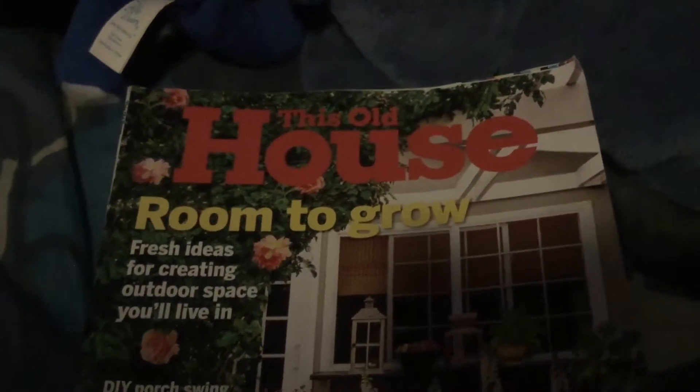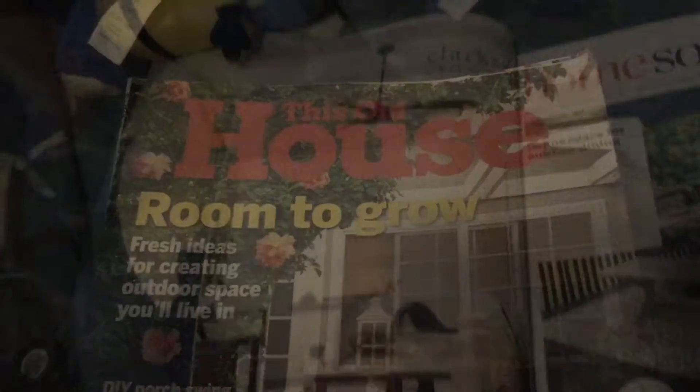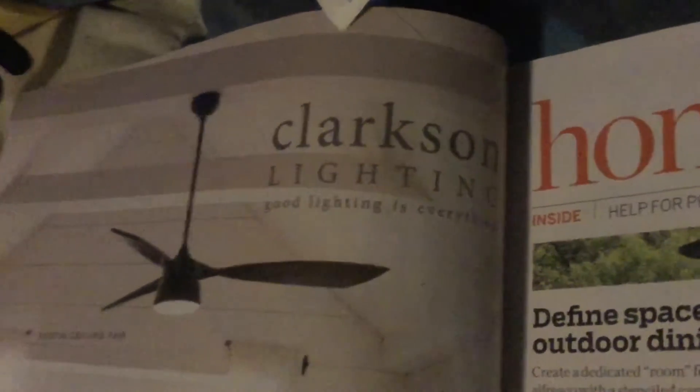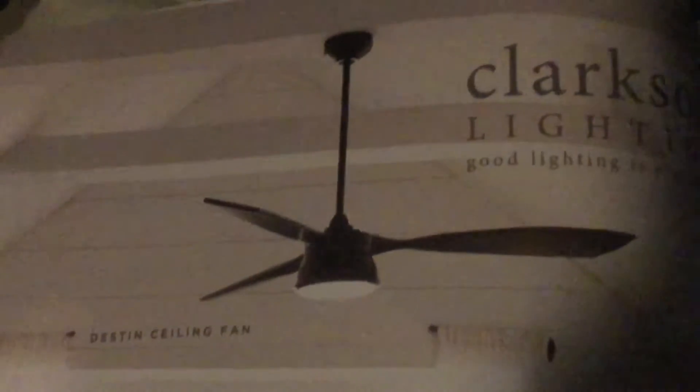We're going to be looking in this magazine called This Old House Ruined to Grow. Here's a ceiling fan on page 4. Clarkston lighting — good lighting is everywhere.